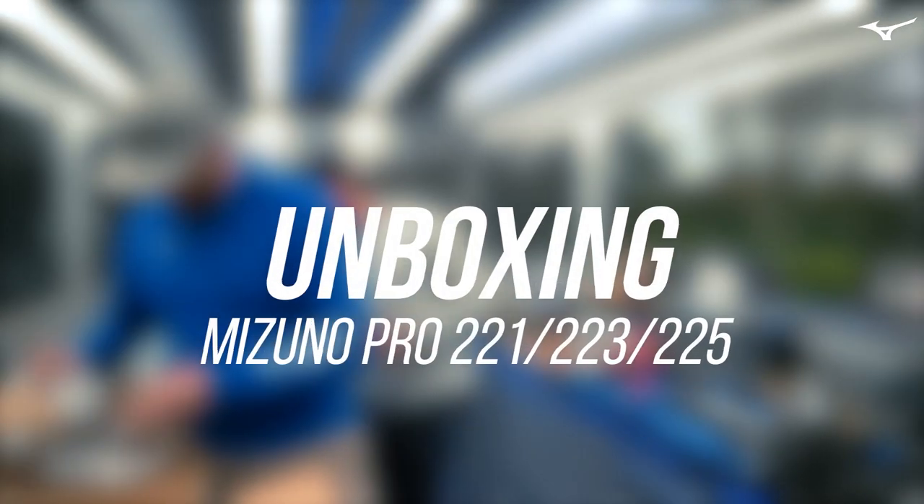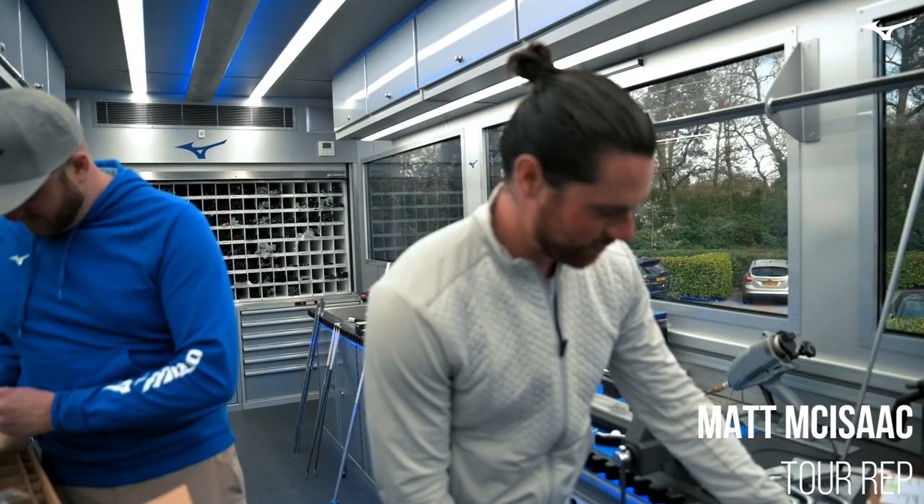They've got quite a nice heel and then quite a high toe. Would that be a fair assessment? Yeah. Is this all the wedges? Yeah.